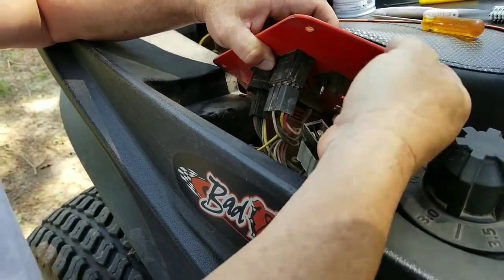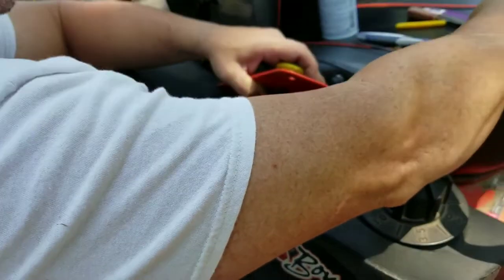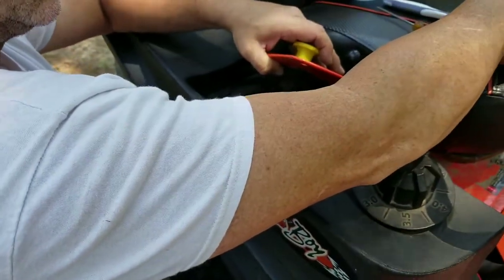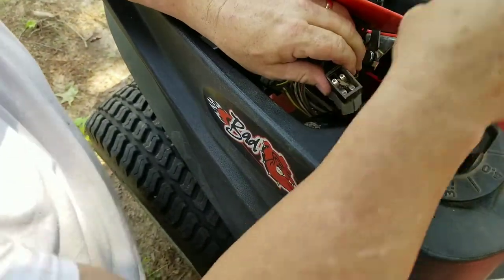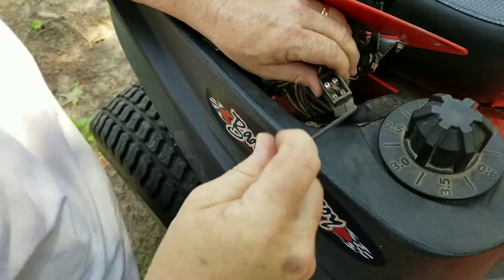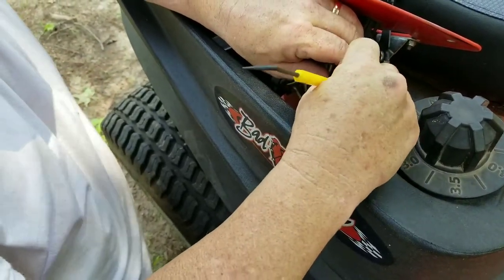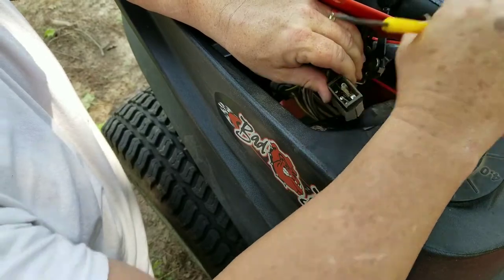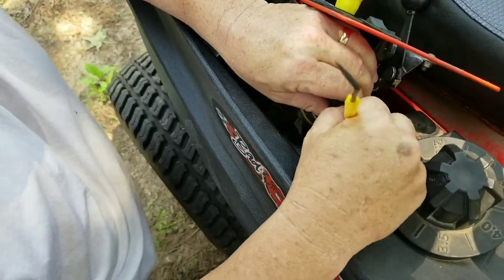It's got dirt and trash on it, so I'm going to go ahead and take those out, and we're going to clean those as well. I'll just set those right there off to the side. But these little things right here come out also. I've got a little pick here that I like to use to get these things out. I'll set these to the side — there's one, and there's the second one.